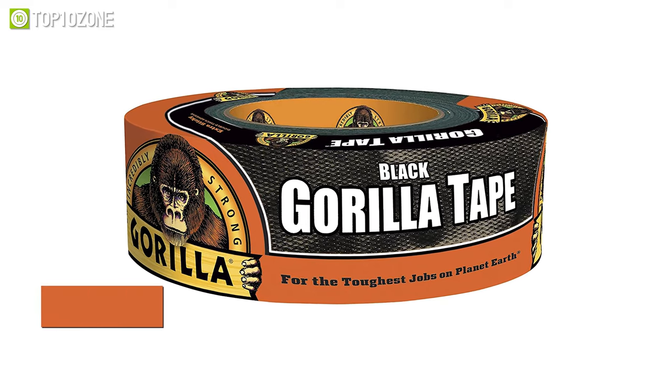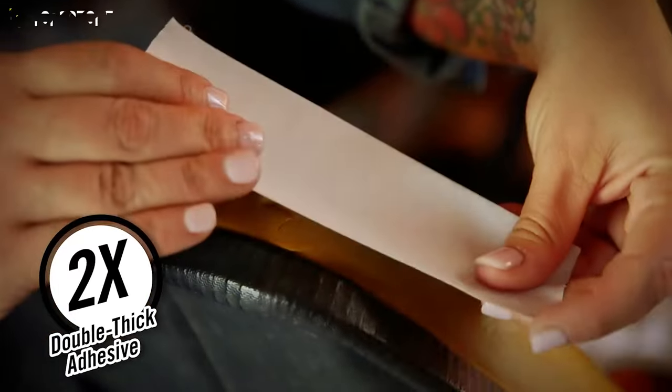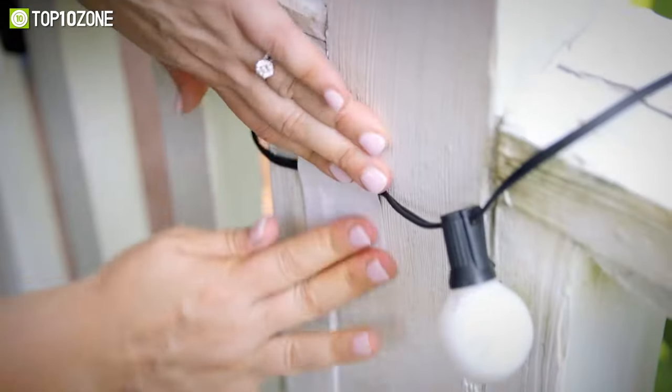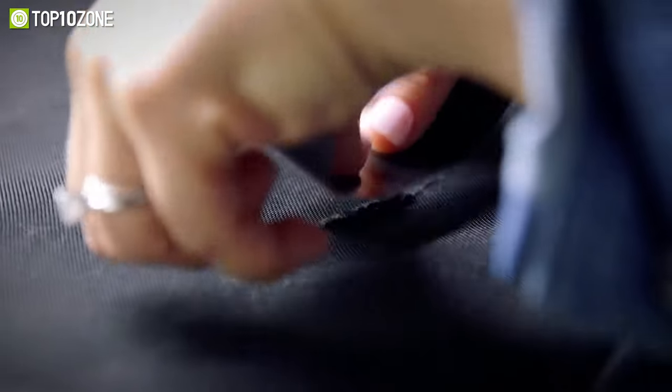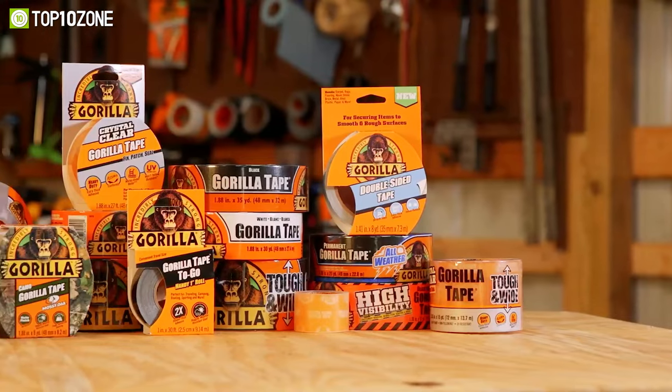The Gorilla 6035180 is a rugged and double-thick duct tape that can meet all kinds of indoor or outdoor needs. With its double-thick adhesive and heavy-duty build quality, this Gorilla tape sticks very firmly on any type of surface. Though it has a tough reinforced backing and tight weave contributing to its strength, it can still be ripped by hand easily.